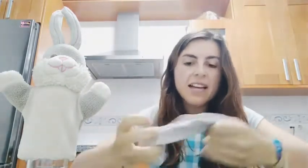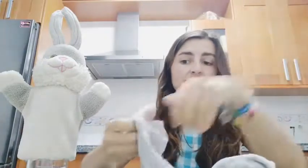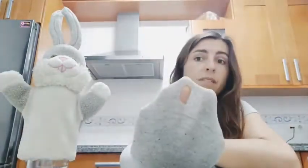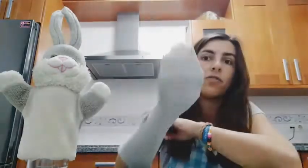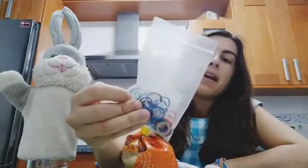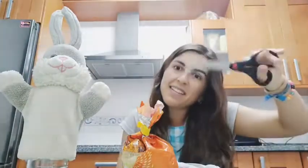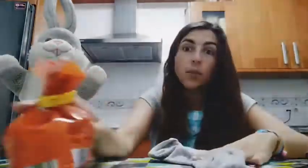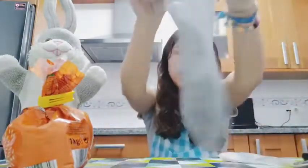Hi guys, how are you today? We are going to make a Robbie Rabbit, and to do that you will need an old sock — mine is broken so I'm not going to use it anymore. You will also need rice, elastic bands, and scissors. Are you ready? Let's go!